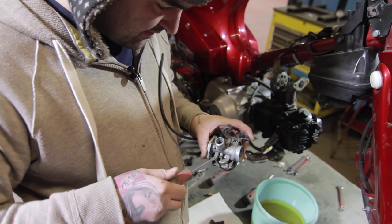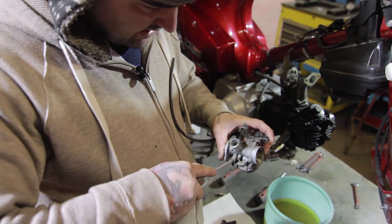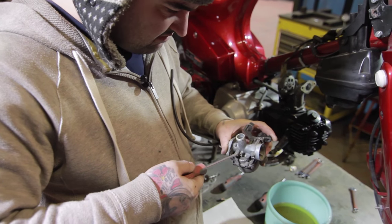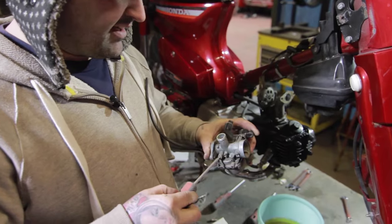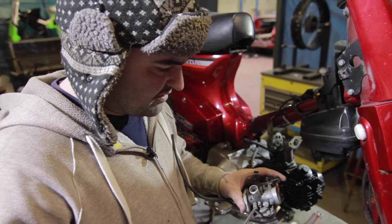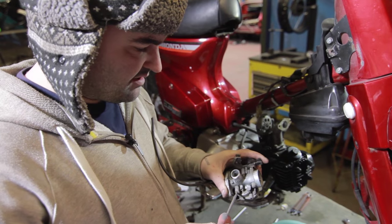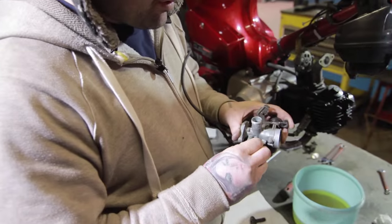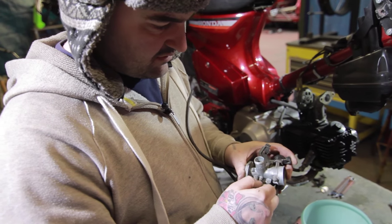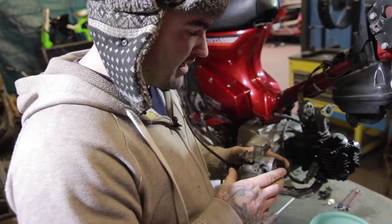Screw it all the way in, then adjust it back — so it locks up — and then I normally go... I can't remember the exact figure from the book but you can adjust it once it's running. I usually go half a turn, another half a turn, and then another half a turn — so it's about a turn and a half out. Then your idle screw — just pop it in a little bit so it's just in, because we'll have to adjust that once it's started.